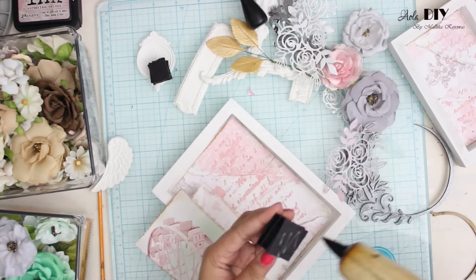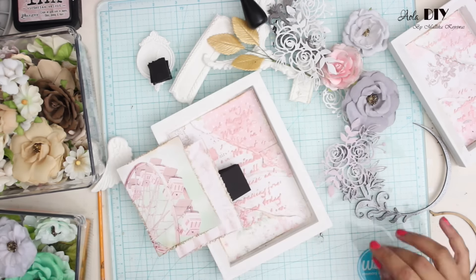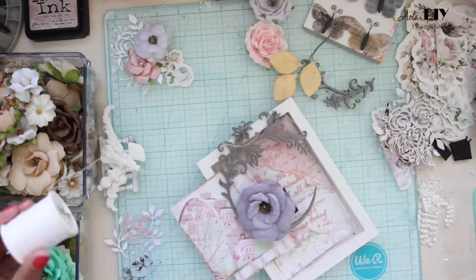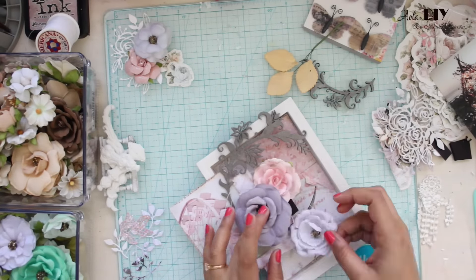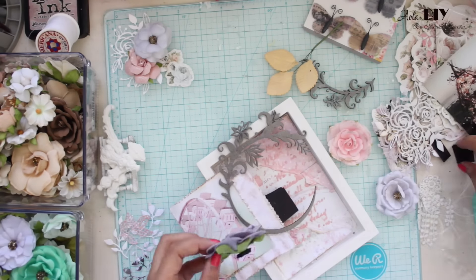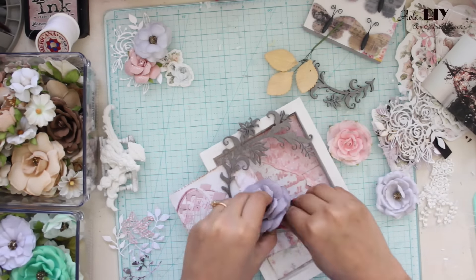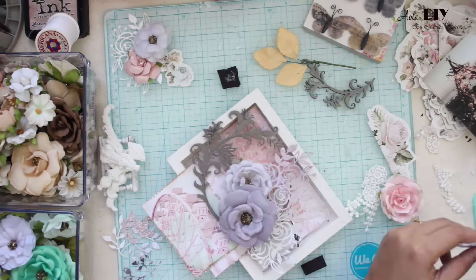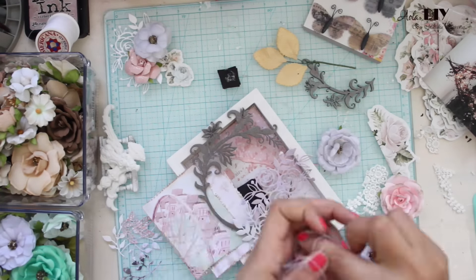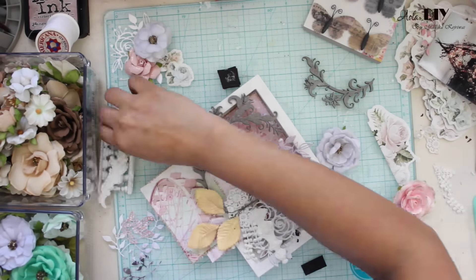For my composition I will be using this flower collection called Calcutta. It was very hard to find this one, and scrapbook.com still has it, so before it goes out of stock I would recommend you guys to go and get it. This beautiful gray color is very hard to find, and the best part about gray is that it goes along with pink, mint, and green.